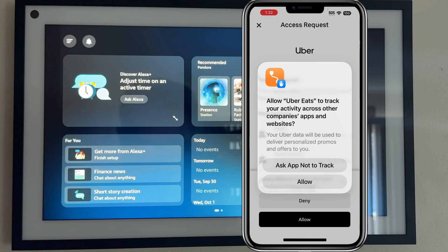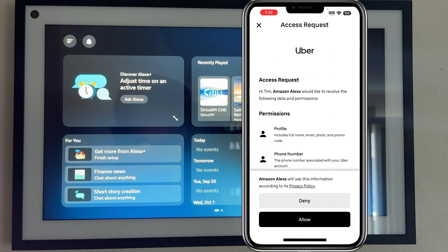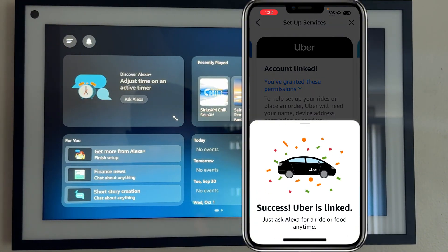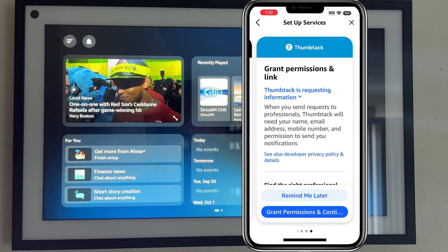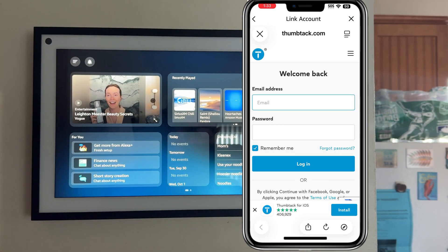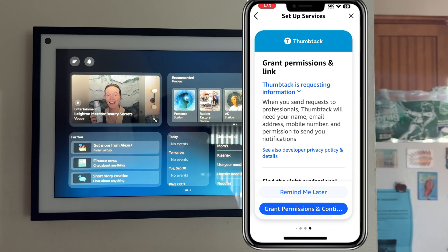Early access here, guys. I'm going to say 'set up services' and now it's going to ask me to grant permissions. I'll grant permissions to all of those services. We have OpenTable ready to go, Ticketmaster ready to go. Uber — I'm going to say 'allow' to give it full access so I can get my burrito. That seems to have worked. Account linked. For Thumbtack, it looks like it wants me to create an account, so I'm just going to say 'revoke permissions' for now.